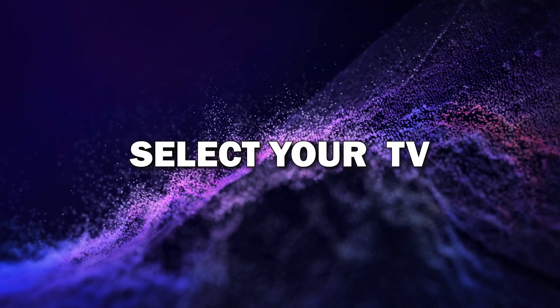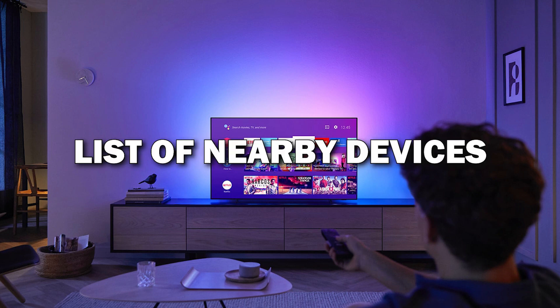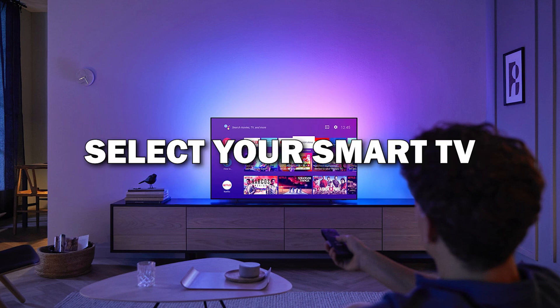Tap on it and it will start searching for nearby devices. Step four: select your TV from the list. After tapping on the screen mirroring option, you'll see a list of nearby devices. Select your Smart TV from the list.